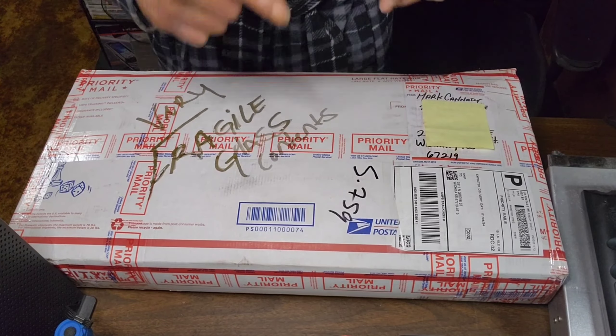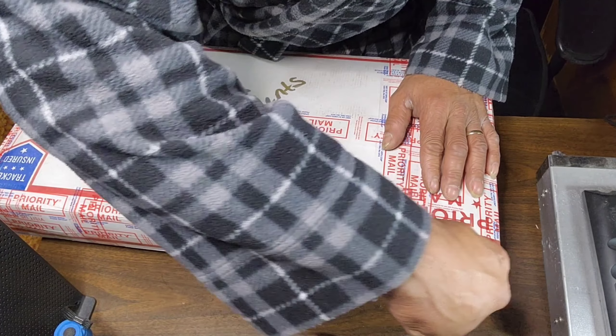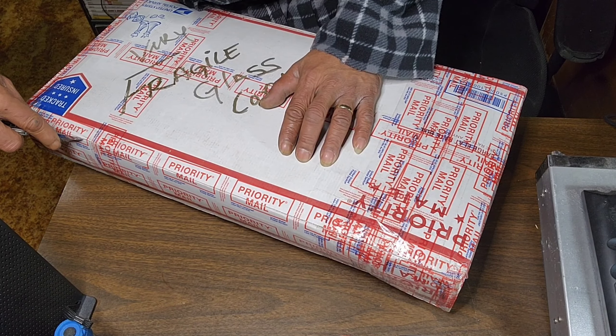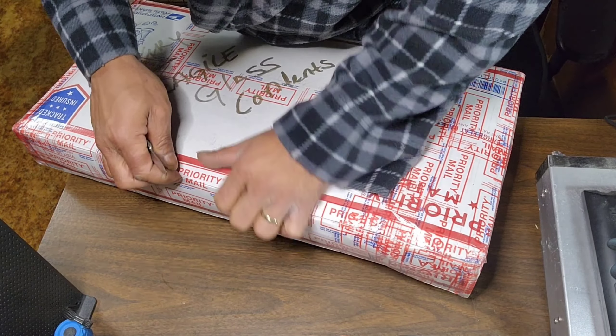Mark Kennedy, we most definitely appreciate it. As you can see guys, this package is extremely nice, so we're going to figure out where to open it and get to it. And compared to some of those BassyDamp unboxings, this one is quite a bit larger. Just a hint - we got something else coming also.